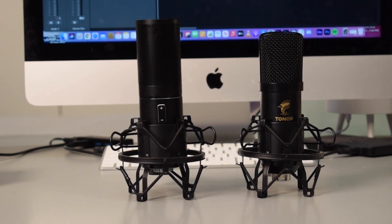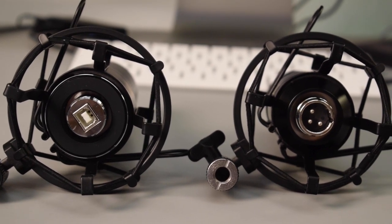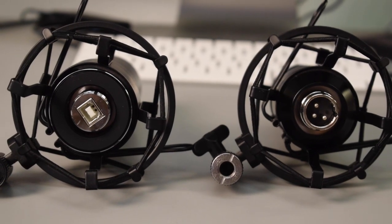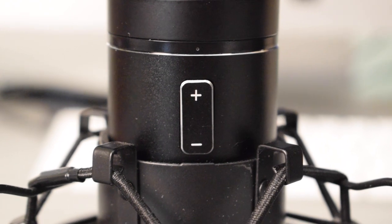First, we have the Toner Q9 and the Toner TC20. The TC20 is an XLR microphone, so you're going to need an audio interface which supplies phantom power — the interface I use is the Focusrite Scarlett 2i2. The Toner Q9 is a USB microphone and you plug it straight into your computer. Both microphones are all-in-one condenser microphone bundles — they both come with a boom arm stand, pop filter, windscreen, and shock mount. The Q9 comes with a USB cable and the TC20 comes with an XLR cable. The Q9 has buttons to increase or decrease input volume directly on the microphone, while with the TC20 you control input volume on your audio interface.